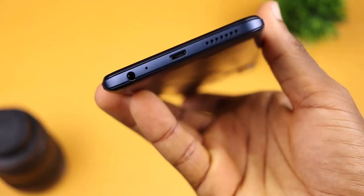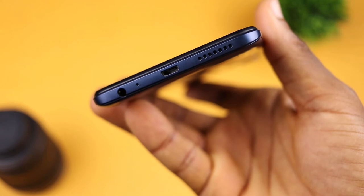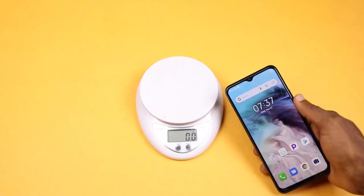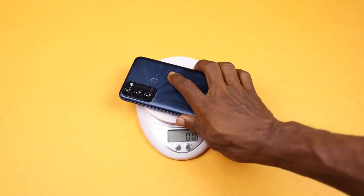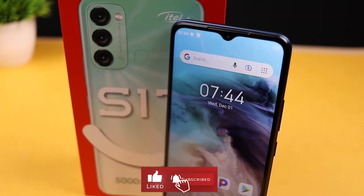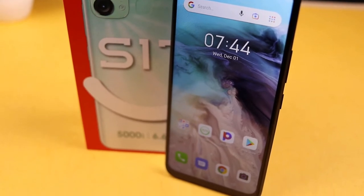Beneath the device is a micro USB port which serves as the charging port, speaker grills, a mic for calls, and a 3.5mm earphone jack. This device feels light in hand despite having a 5000mAh battery — it weighs 191 grams.